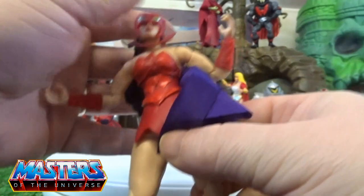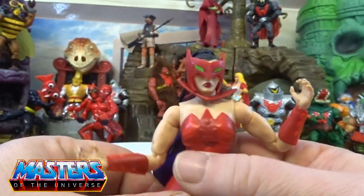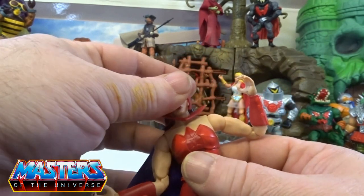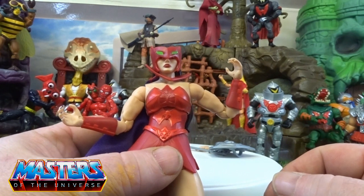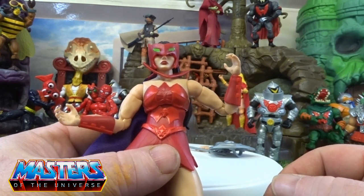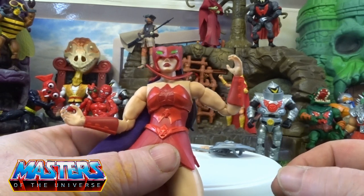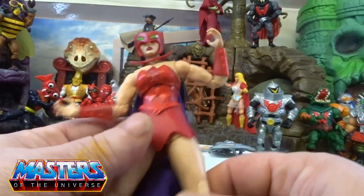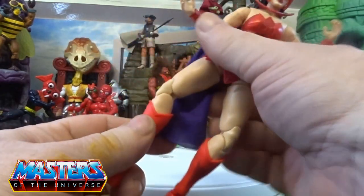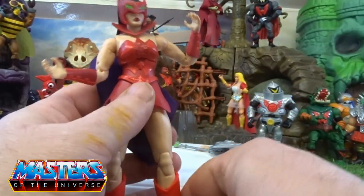To put the face guard back on she's got to line those pegs up and pop them in. Just a little bit gutted there — it doesn't just slot on like the She-Ra Origins mask that just slots on with a little clip. That would have been a hell of a lot better rather than having those big gaping holes.